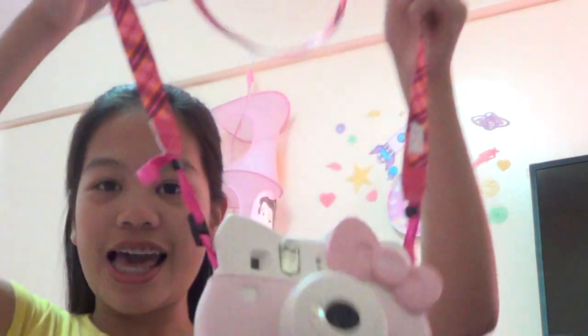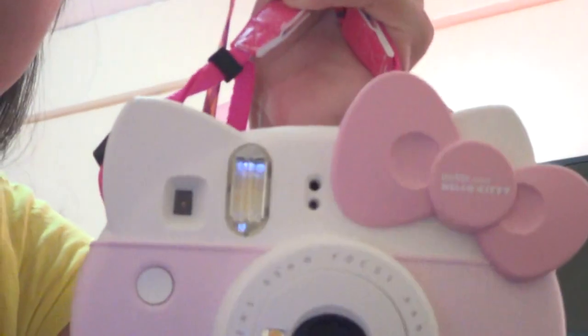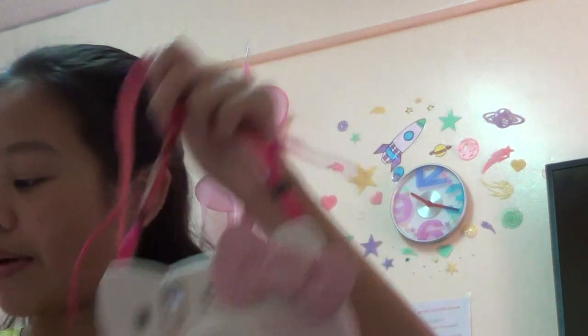The actual video is about my Fujifilm Instax Mini Hello Kitty, and it is absolutely adorable. I will be making a review. As you can see, there are its main features — it is so adorable. I got this last month and I've already used up a pack of film, and I bought a new pack of film. I am really excited, so let's just get started with the actual video, shall we?